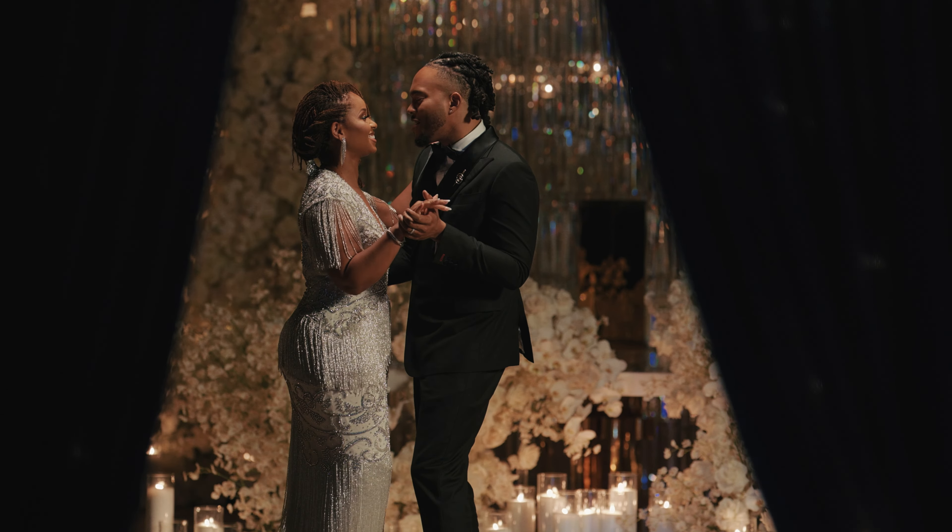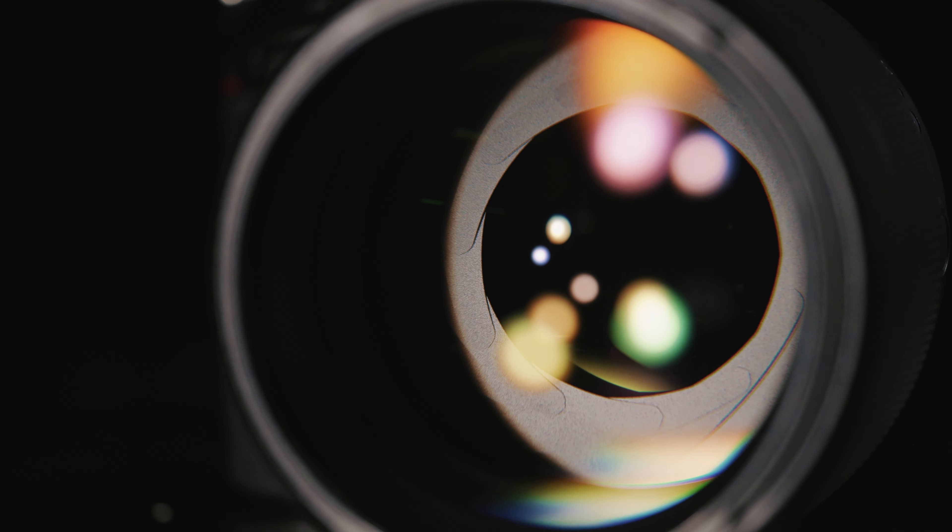It brings a different element into our films when we're able to have access to different emotions that I traditionally would not have. I was super impressed with how fast the lens could focus using the amazing autofocus systems. The bokeh on the 135 is just dreamy and it looks absolutely amazing.